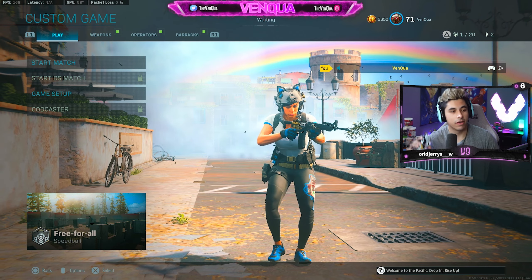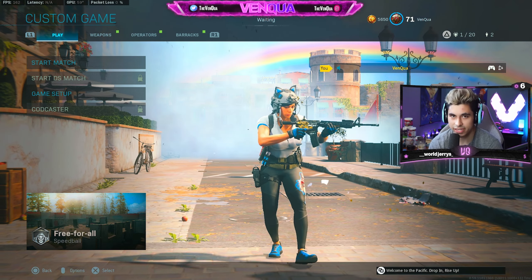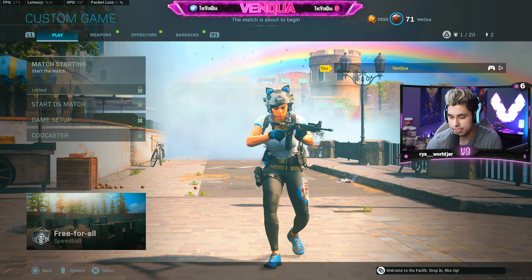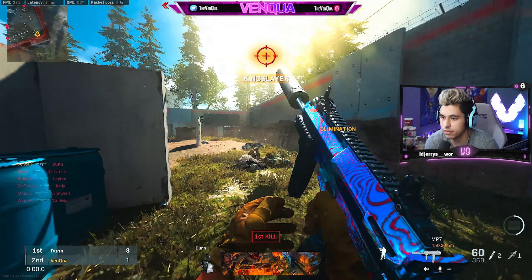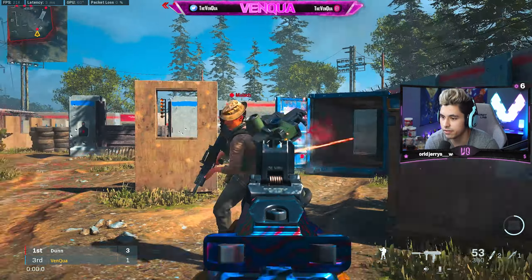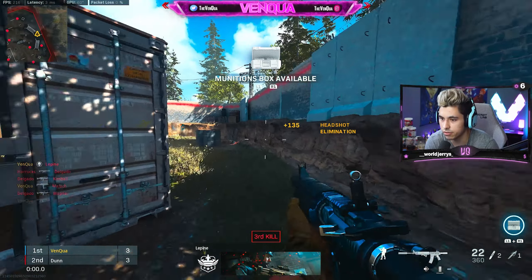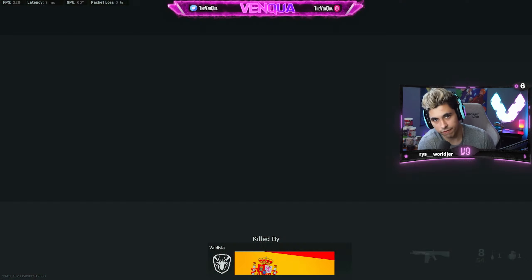I'm going to plug this controller in, play around a little bit in a custom lobby, get a feel for it, and give my overall thoughts and impressions. So we got the Scuff Reflex plugged in — I'm in a custom lobby in Modern Warfare playing against some bots to get a feel for the controller. I usually do this to warm up in general. One thing about this Reflex controller that did catch me off guard at first is the size difference from the Instinct.